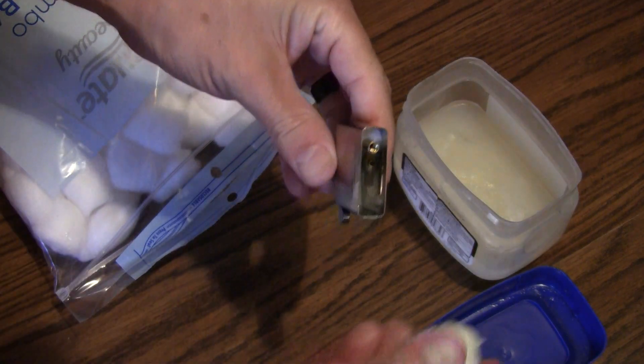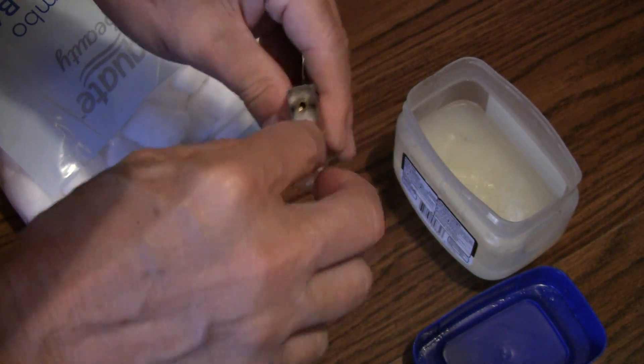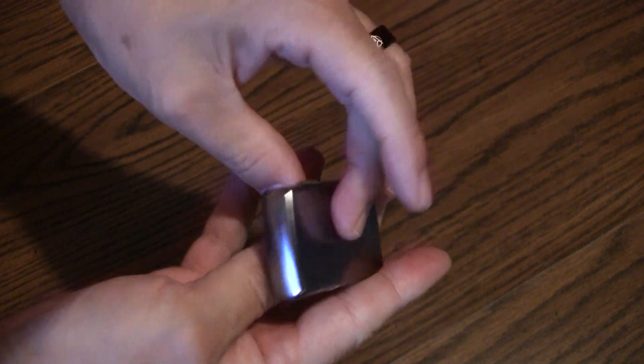Don't worry too much about the amount of jelly you put on the cotton balls. Over time the jelly will warm and melt and spread around all of the cotton. Now put the bottom of the lighter back on and it'll be ready to go.